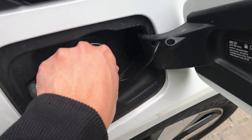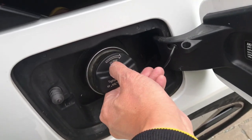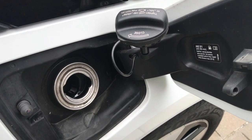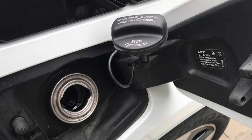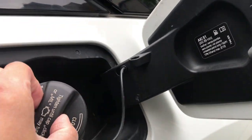The gas tank in your i3 requires 91 octane. Do not put 87 or 89 octane in to save a few dollars — just use 91 as recommended. Also, there's a little holder here where you can store the gas cap while you're pumping gas.